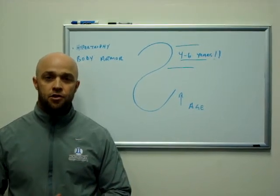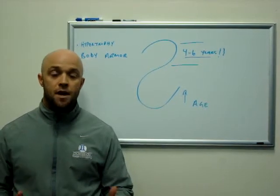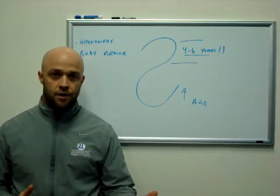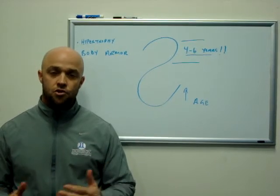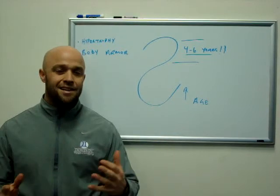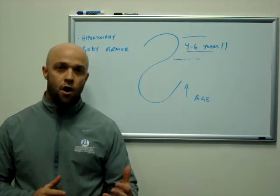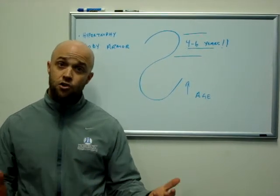Anthony Donskoff here, Donskoff Strength and Conditioning. I wanted to talk to you guys today about armor building, or hypertrophy for collision athletes. I just finished reading Coach Dan John's book, Easy Strength, and it was a gem of information for both athletes and any type of lifter really. One of the quadrants that Coach Dan John referred to in his book was the second quadrant for collision sports.